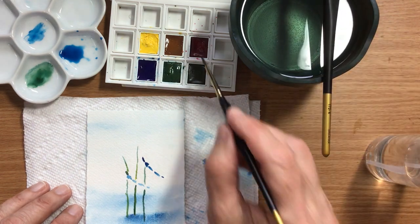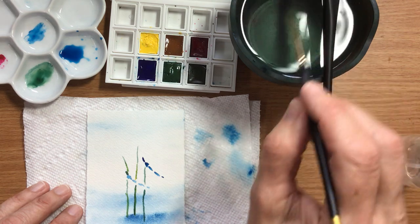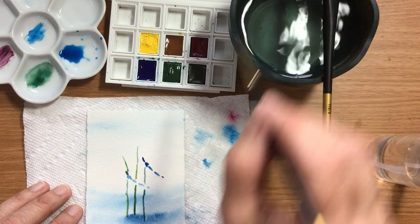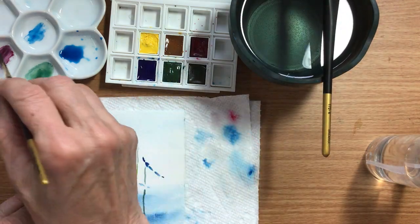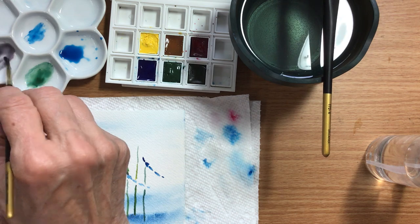And I'm going to mix the neutral. The neutral means opposite ends of the color wheel, so that would be red and green. The color wheel is a discussion for another day.